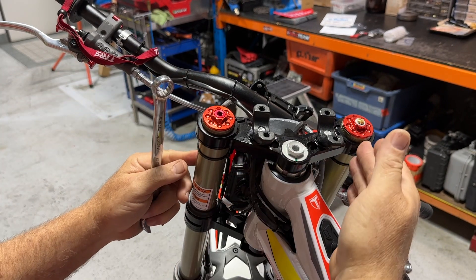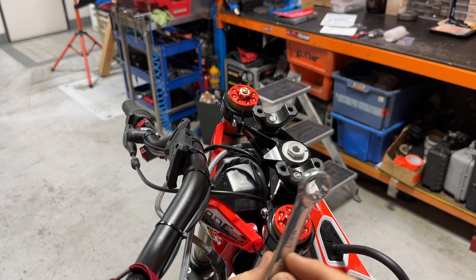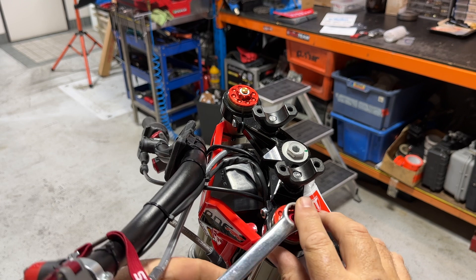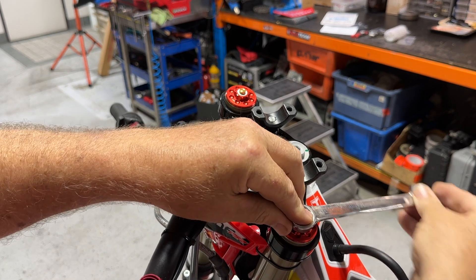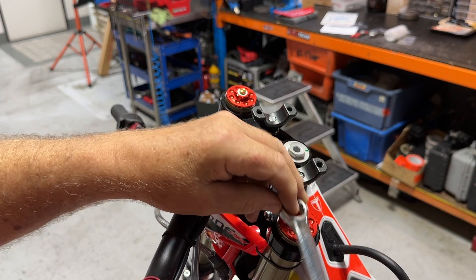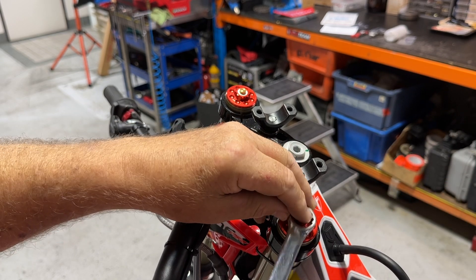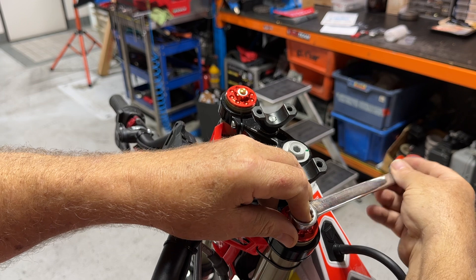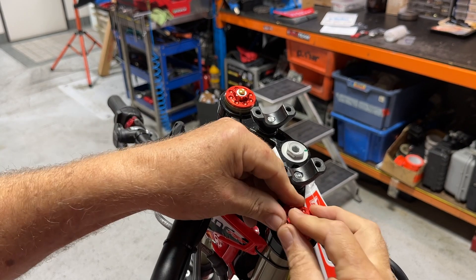Just swing your handlebars around to the left to give you some purchase. Pop your ring spanner on there, hold it on with your fingers so you don't damage any of the anodising, and just give it a quick little loosen — it comes off really easily. If you're worried about the anodising, maybe just put a little tiny strip of electrical tape over it before you put the ring spanner on. A couple of turns and you'll see you can undo it with your fingers.